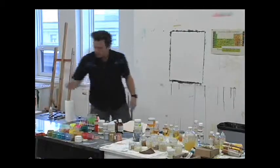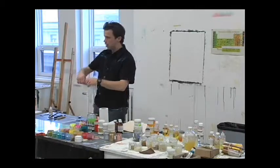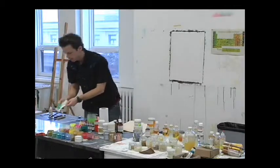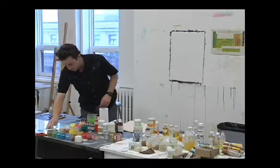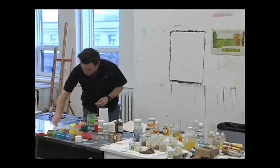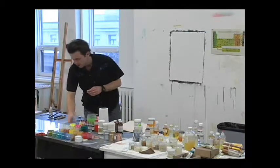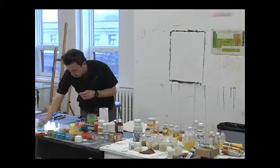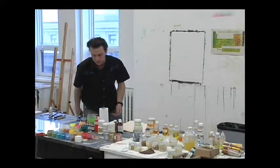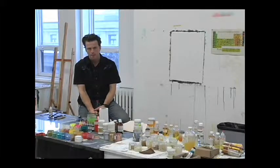Now, does everybody understand organic, inorganic, and toxicity? Why is titanium white non-toxic and cadmium would be toxic? Yellow ochre — iron oxide — non-toxic, right? It's not toxic. It's rust. But if you are eating rust, there's a chance you're also ingesting other things with it. Iron oxide itself is non-toxic. Rust isn't that toxic — it's just ugly.